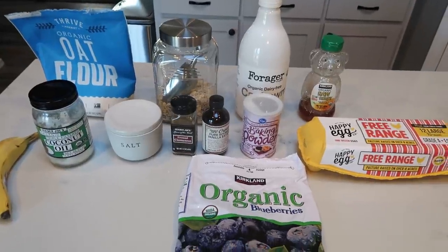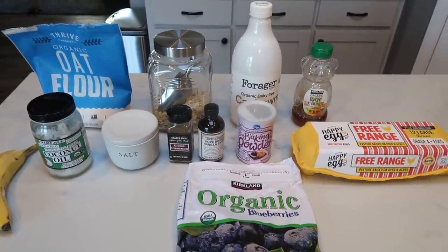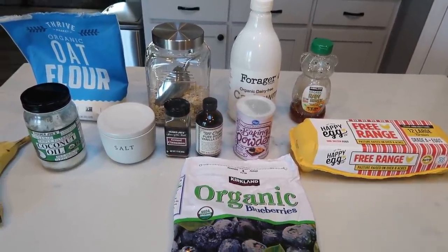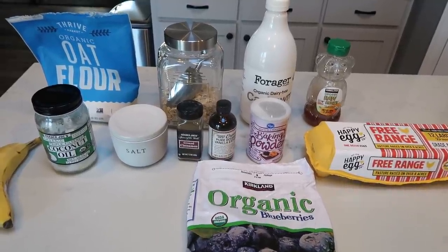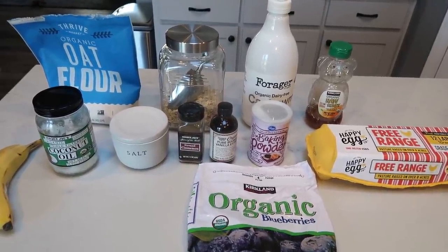For breakfast this week, I'm making blueberry oatmeal breakfast bars. Those BelVita blueberry breakfast bars inspired this recipe. I wanted something with good, clean, whole, real food ingredients that was point-friendly, because unfortunately those aren't very point-friendly, and something I could pair with some eggs for added protein at breakfast.